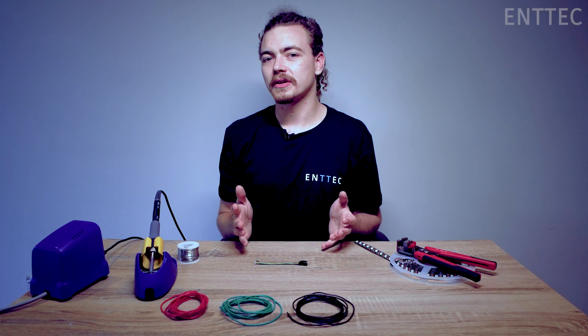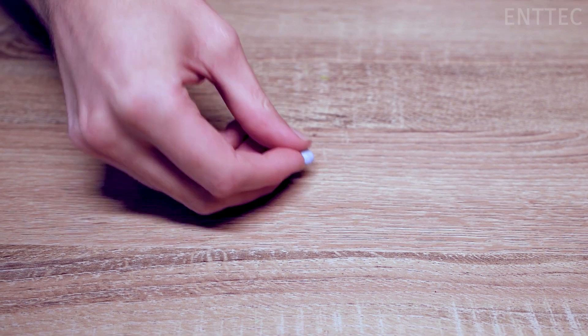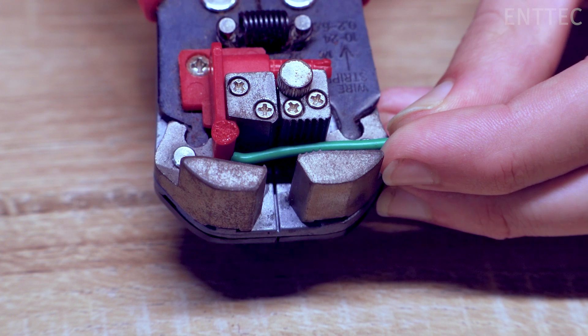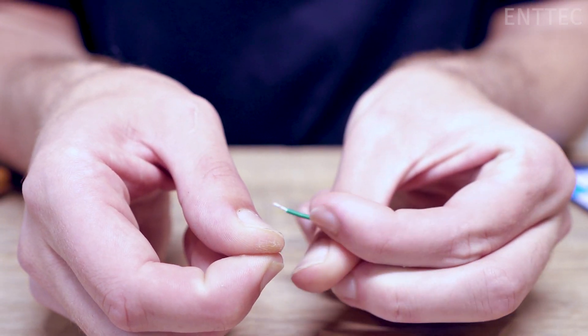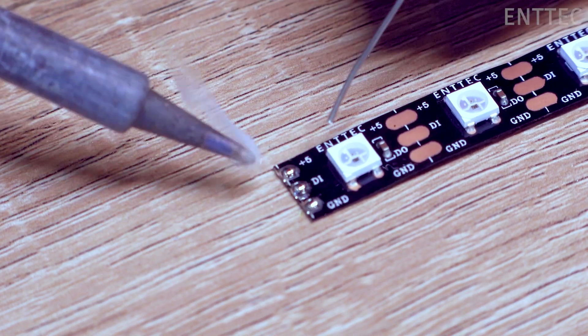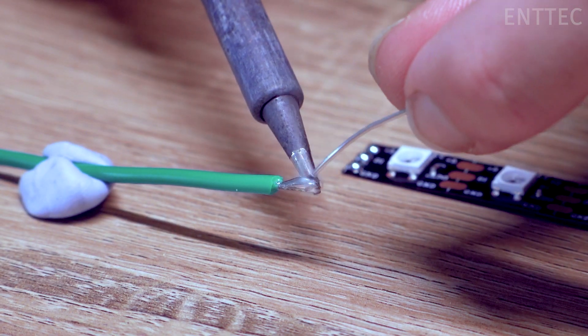Now it's time to prep our work. First we'll use a bit of blue tack to help hold the tape to our work surface. Next we can measure, cut, strip the wire and twist the strands together. And as always, we tin the pads of our pixel tape and our wires before we solder everything together.